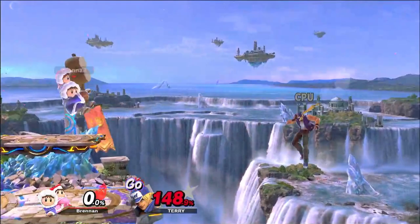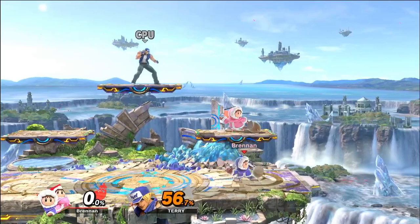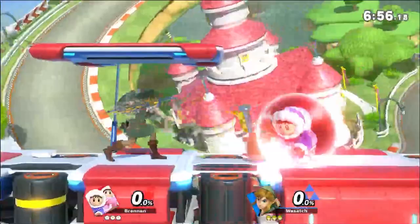Blizzard and charged forward smashes are some of the best options for ledge traps from this setup. You can also set up this trick with an up beat — it's just a little bit slower. All you have to do is up beat and then have Popo fast fall through the platform, then let go of the control stick when Nana lands.